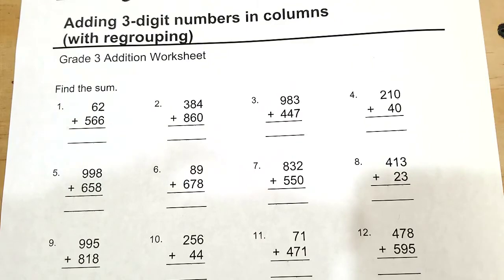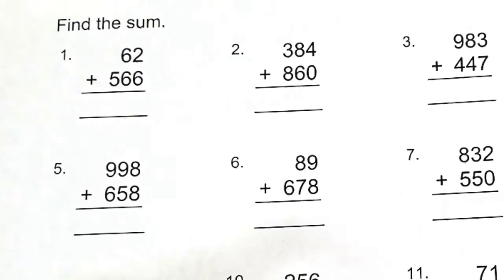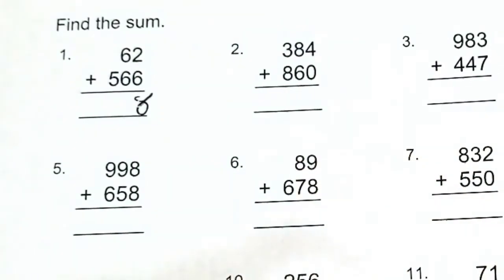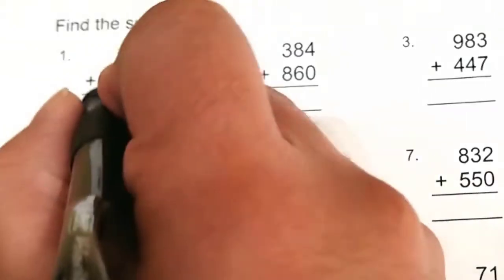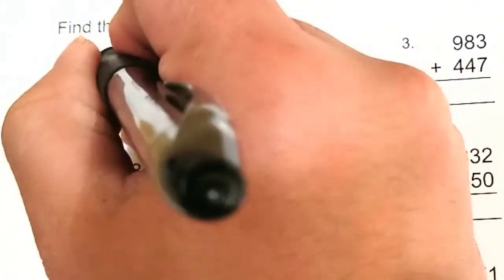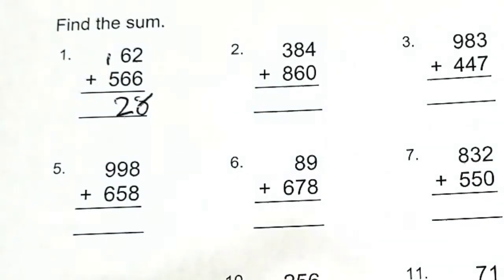Number one: we have 62 plus 566. Find the sum. We always want to add from right to left, starting with the ones place. Six plus two gives us eight. In the tens place, six plus six is twelve, so we write a two and carry the one to the hundreds place. Five plus one comes out to be six.